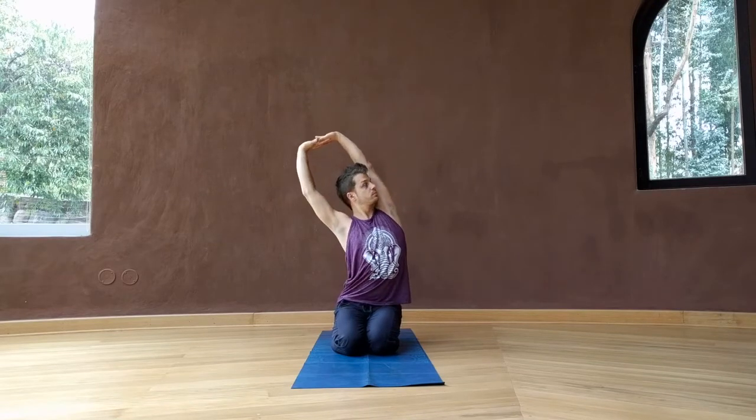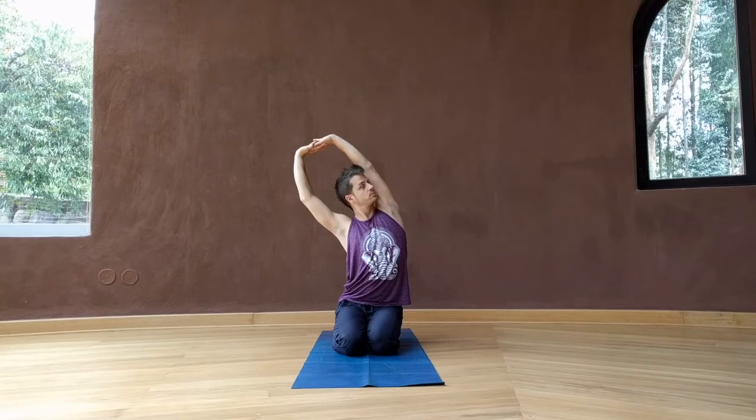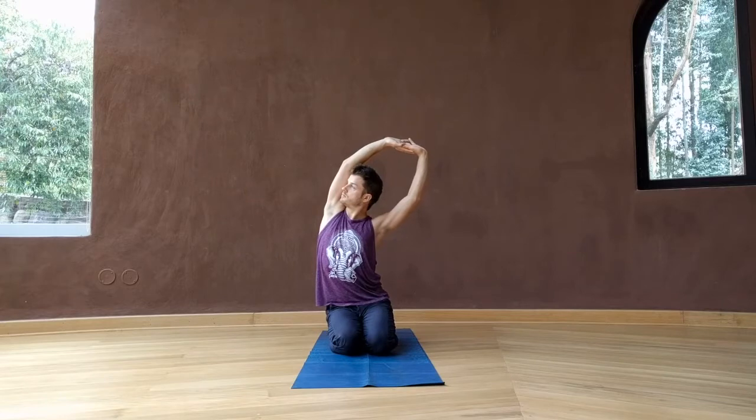Straightening the arms to the sky again, this time with the arms straight, lean to the right, look underneath the left armpit. Coming back to center, lean to the left, looking underneath the right armpit.